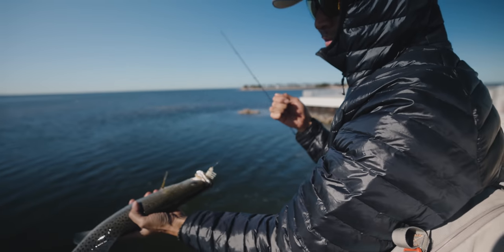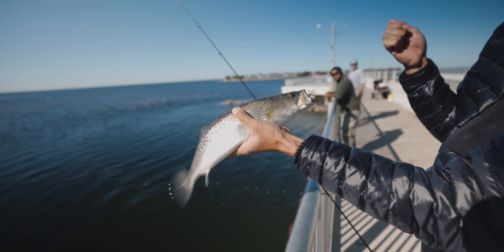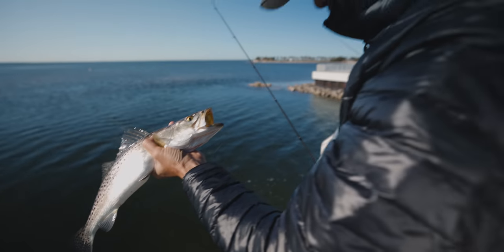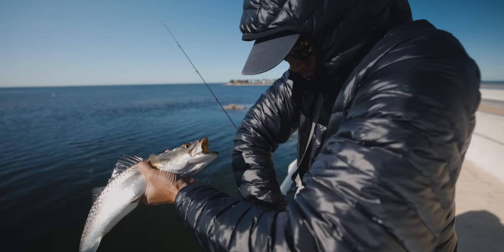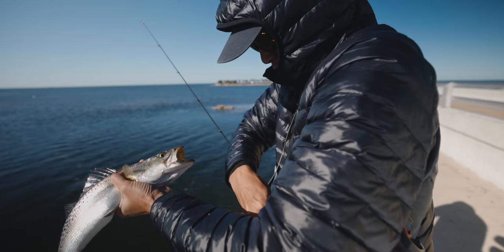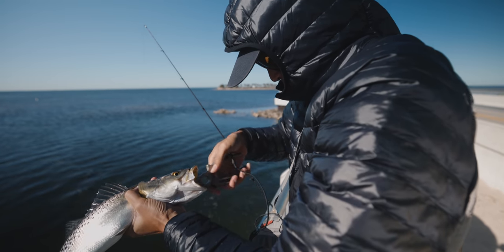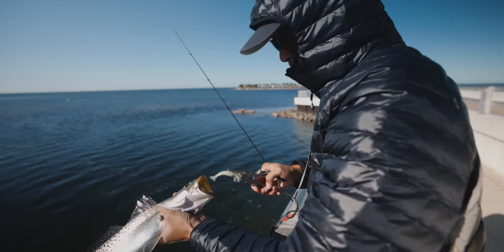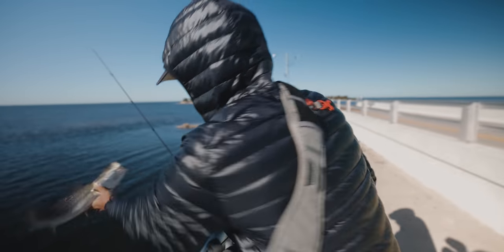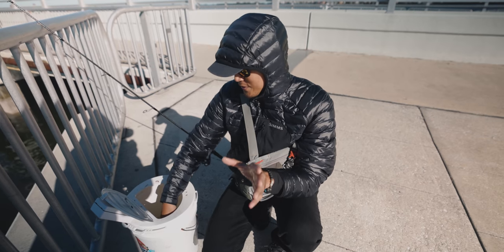Pretty solid one there — first one of the day. I'm gonna have to get my pliers for this one. First one of the day, not bad. Let's get on some more. That was the first fish of the day.